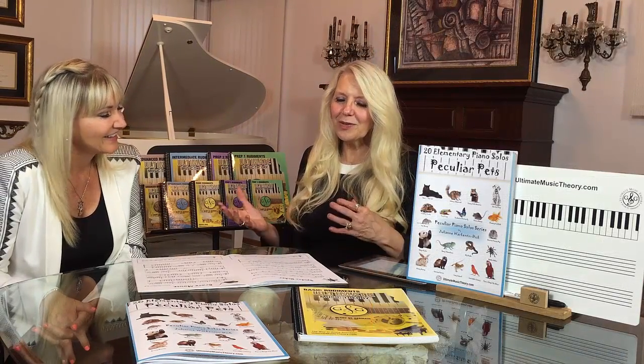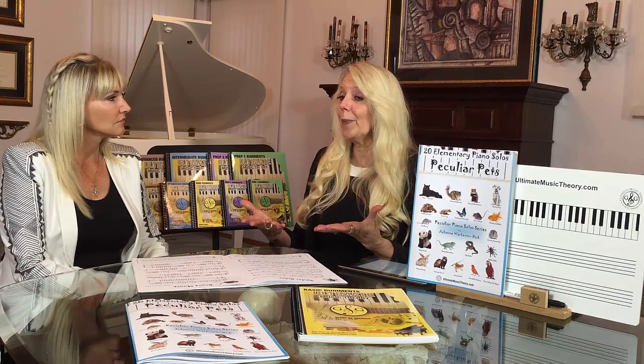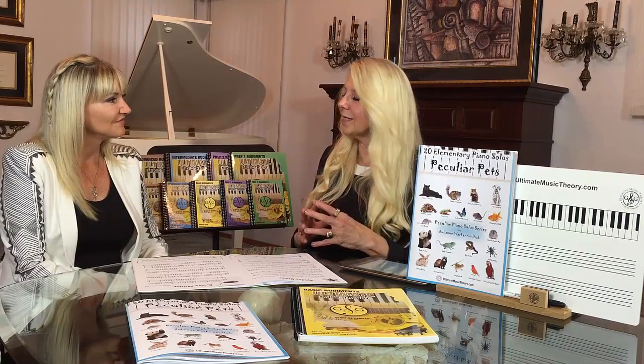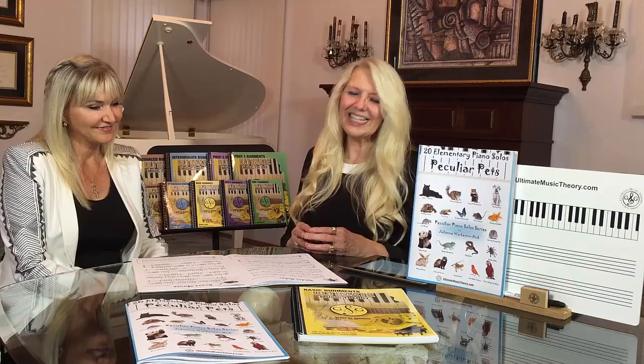I also love how you've incorporated time signature changes because it's nice to have sort of that rhythmic pulse, but it's also nice to do something different to realize that peculiar pets don't necessarily march in time, and that your spider has gone from 5-4 time to 4-4 time. So it's kind of an interesting little journey that you're taking them on. You bet. Thanks Julianne. Let's have a listen to Julianne's Spider Hider.